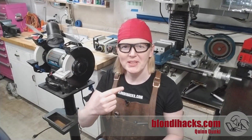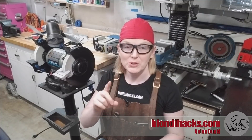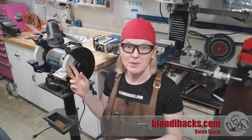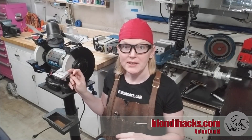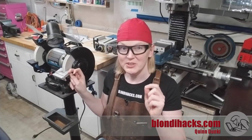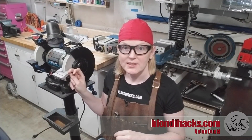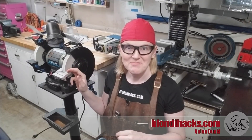Hello Internet, my name is Quinn and this is Blondie Hacks. This is part four and the conclusion of my series on making a new adjustable tool rest for my 8-inch bench grinder. We're going to wrap up some details and make a few adjustments based on things I learned after using it in the real world for a couple of trials, and you're going to see the results of this effort in action. Let's dive in.